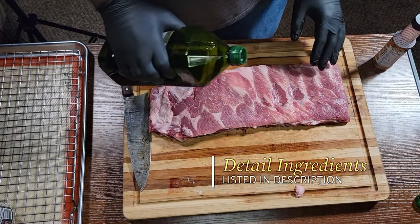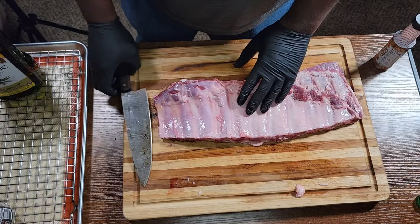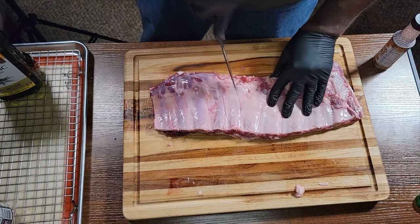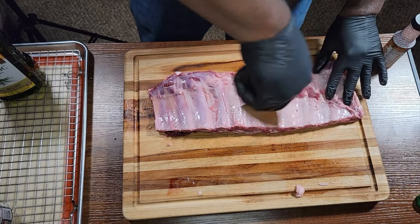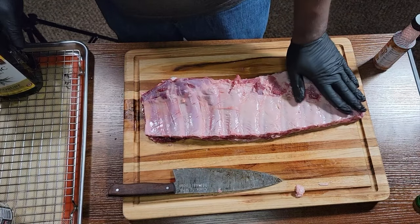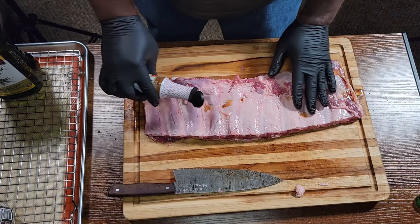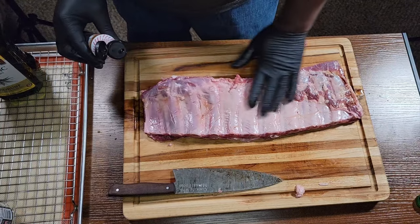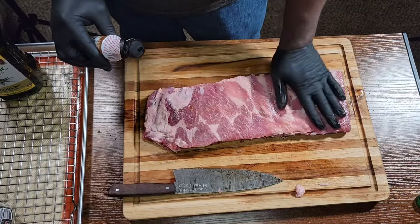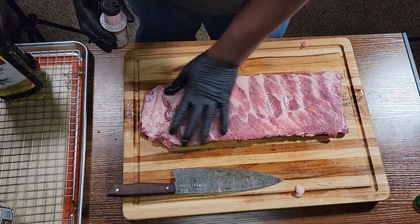We're going in with the St. Louis style first — this one's going in the crock pot. We're going in with some olive oil to use as a binder, and then we're going to score the back membrane. Now if you cook your ribs right, that membrane will be delicious too — it's just about technique. Going in with a little bit of liquid smoke, and a little goes a long way. If you don't like liquid smoke, you can use smoked paprika or smoked salt to get that smoke flavor.